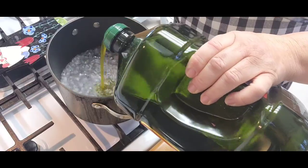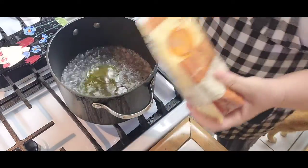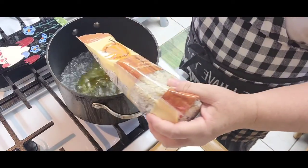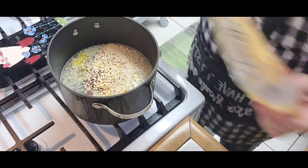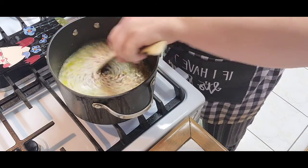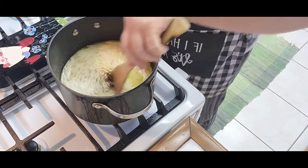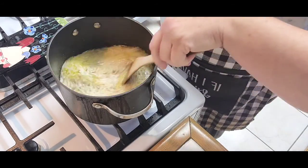We have a little bit of olive oil, some sea salt, and I'm going to put the whole bag in because I have big eaters — that's a pound. I'm going to stir it up, let it boil a little bit, then lower the heat and let it simmer.